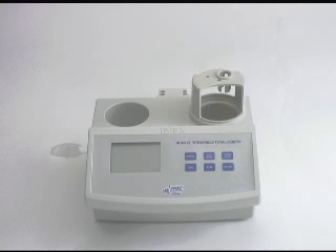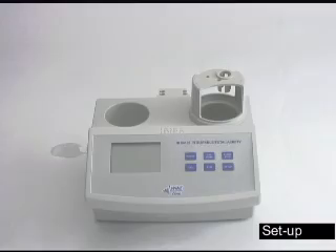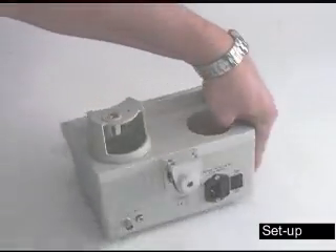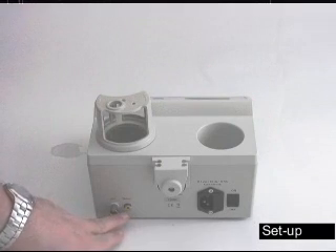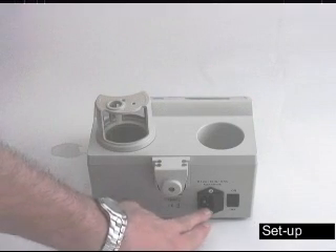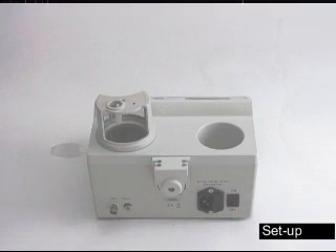Once you've unpacked your unit, the first thing we're going to do is hook up the probes and tubing set before we start the titrator. In the back of the titrator, we'll have the pH and temperature probes hooked up here, power cord here, and the on-off switch on this side.